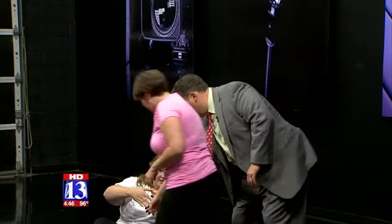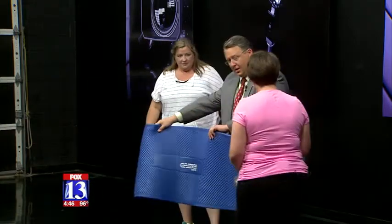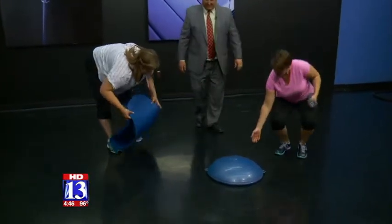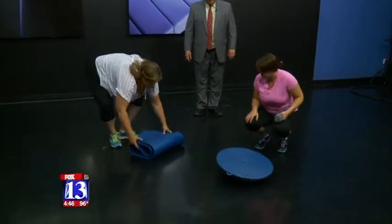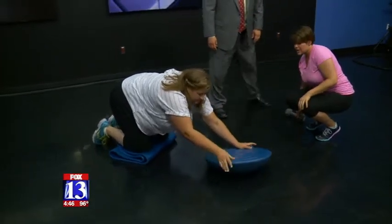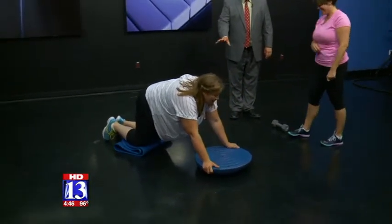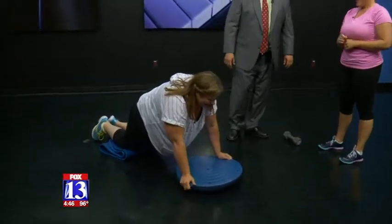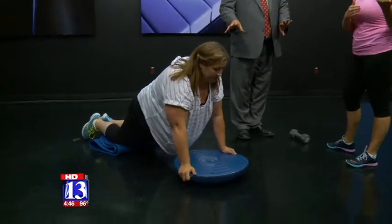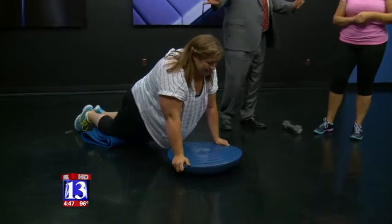Next we flip the BOSU over and place a folded mat behind it for knee padding. Jamie bends down with both hands on either side of the BOSU, then shifts her weight forward, creating a straight line with her body — essentially a push-up on an unstable surface. Jamie is doing amazing work.